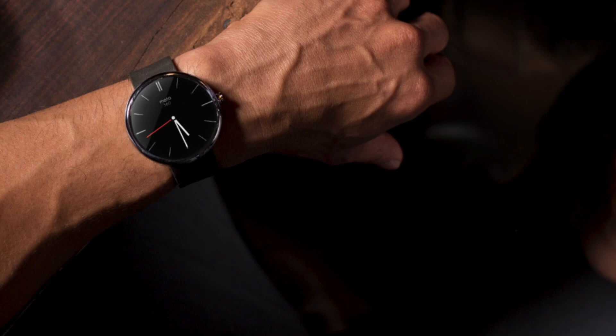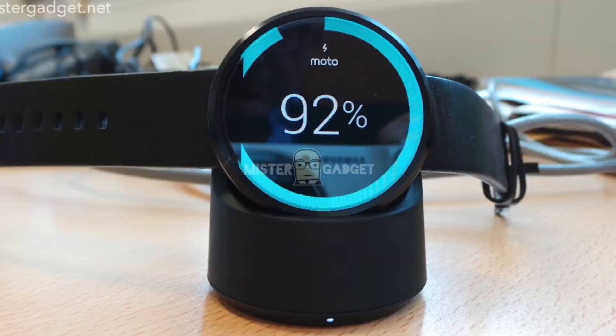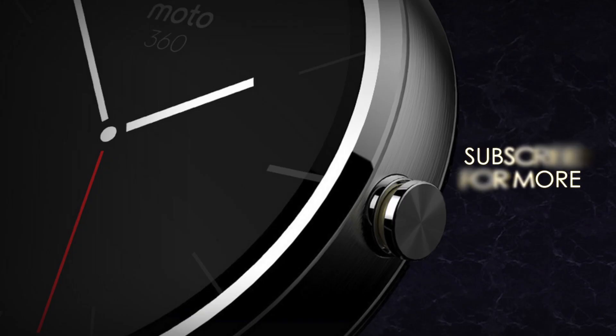That's about it — a roundup of the Moto 360 before it's released. I'm just very excited and can't wait to see it officially released. Let me know what you guys think of this kind of video — it's my first time, hope you guys liked it. Links will be in the description. Thanks for watching, like, comment, subscribe, and I'll see you in the next one.